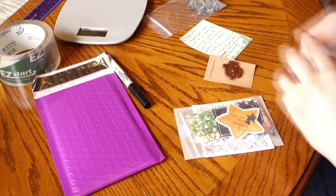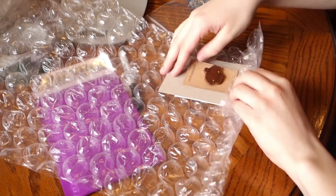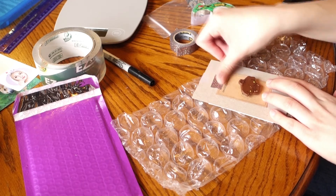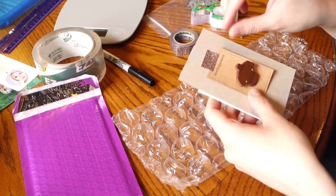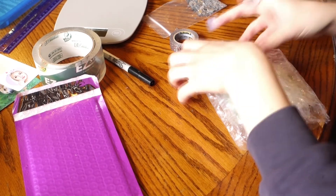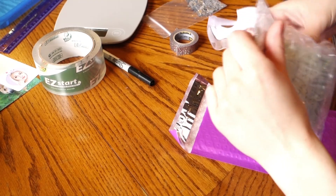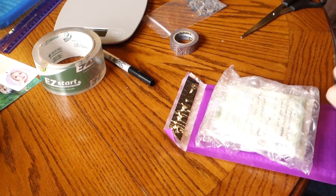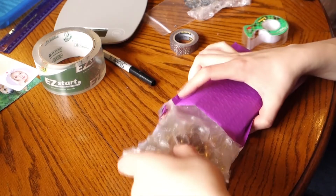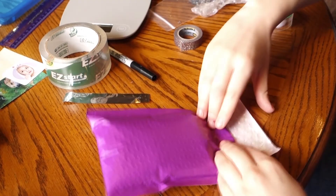Depending on what you're mailing — jewelry, pins, etc. — I like to place items on something sturdier. I include a slightly larger piece of chipboard or cardstock to give the package some structure. I tape the goodies to the back in the order I want people to find them — product first, then note, then goodies, then coupons. I set the pin on the chipboard, get the bubble wrap, and roughly measure where to cut so it wraps around each side. I tape the bubble wrap with washi tape so it's centered, then tape the sides to form a pocket. I push it into the mailer and seal it with the self-adhesive strip, or packing tape if needed.